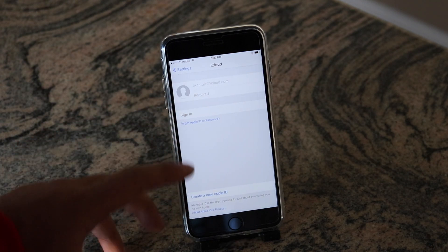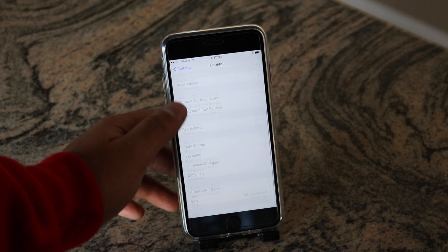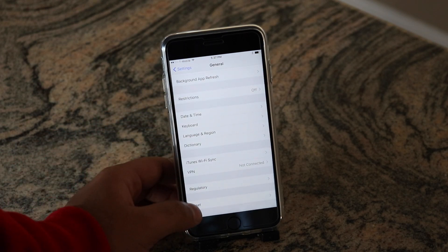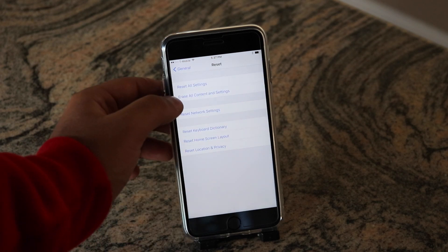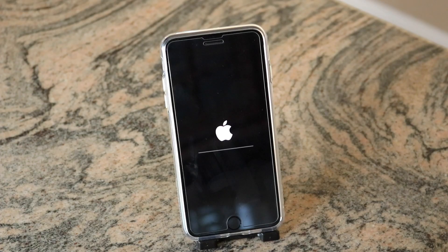Then go into General and all the way down you're going to find Reset. We're going to hit the second one — Erase All Content and Settings — then Erase iPhone, Erase iPhone.